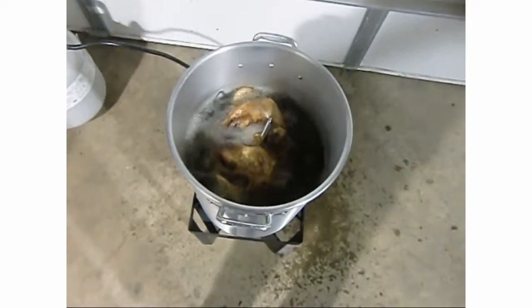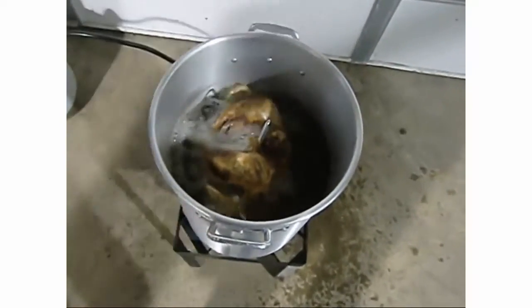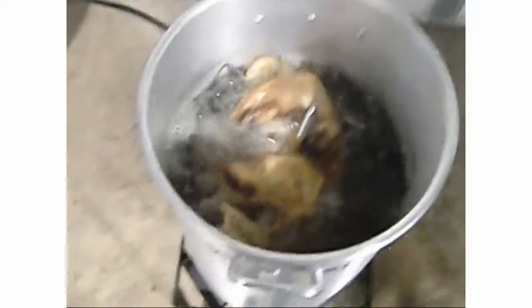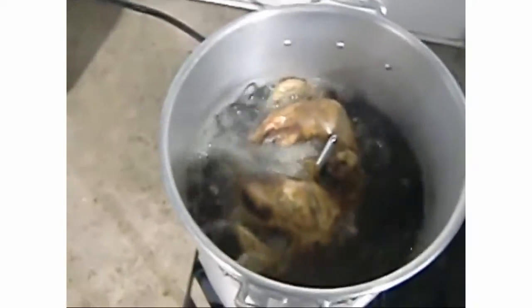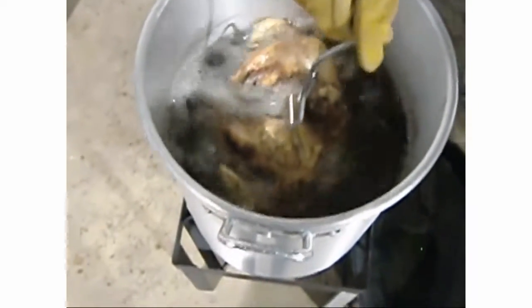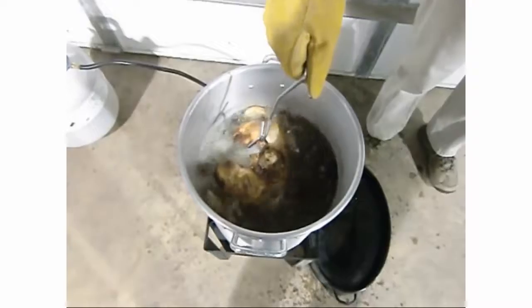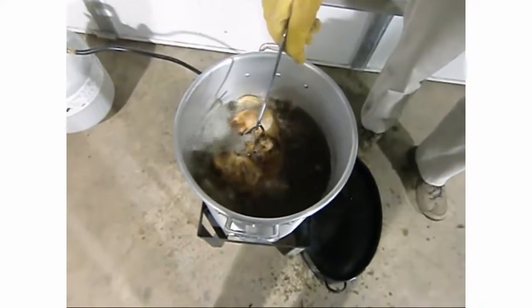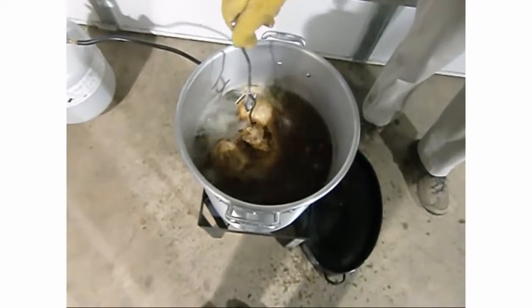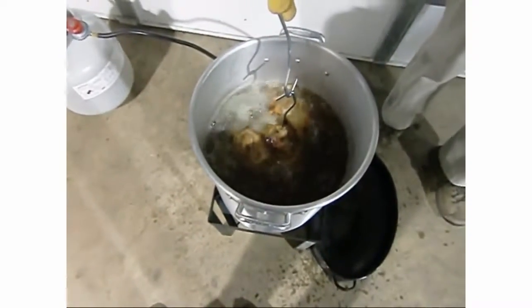In about 30 seconds Tom's gonna pull it out. Tom, be very careful - even though you are an untrained professional. We've got our pan ready so we don't drip all over the floor. We have about 30 seconds, so Tom's a little early - be patient, Tom.